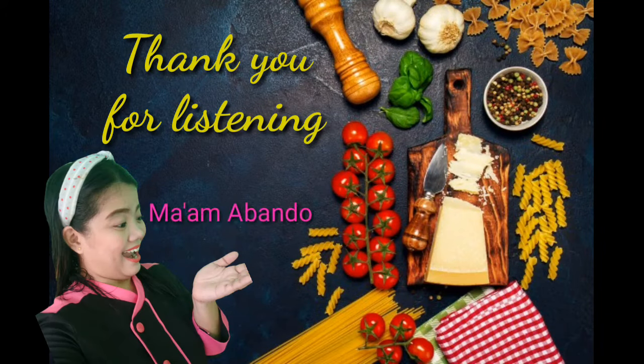Thank you very much, class, for listening. Once again, I am your teacher, Mama Rilin Sia Bando, saying that education is life. Please treasure it. Bye! God bless!